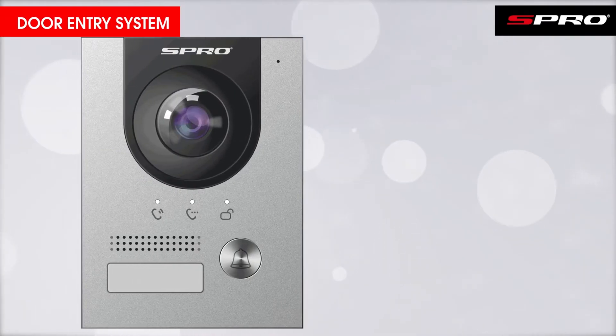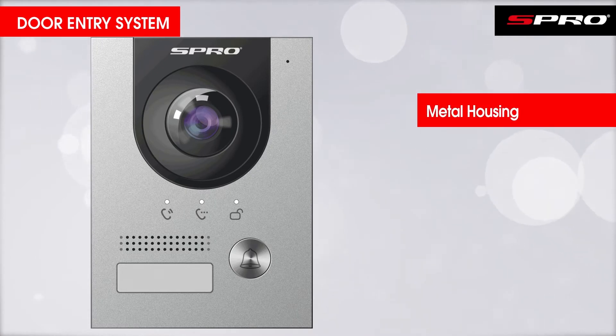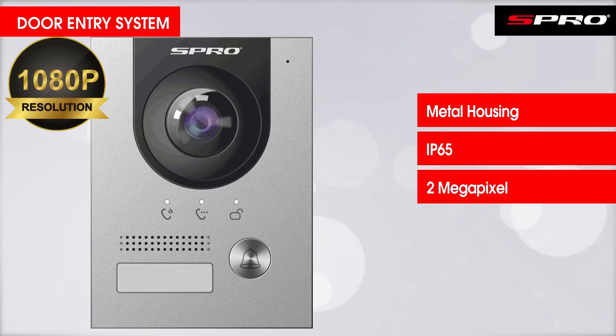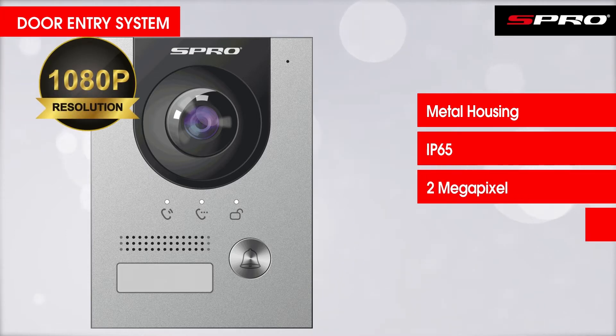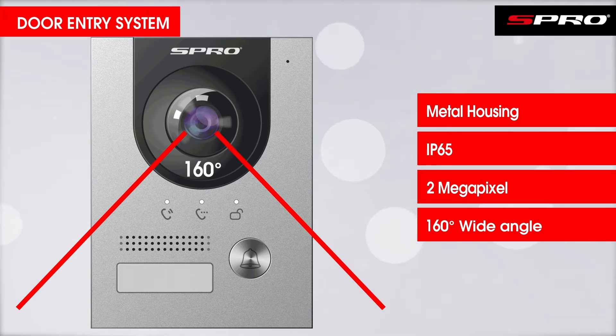Taking a closer look, the outdoor station is made of metal with anti-vandal protection and is IP65 rated, as it will be exposed to weather and potentially vandals. It has a two megapixel camera module fitted with a 160 degree wide-angle view, meaning that whether a visitor is standing particularly close or an unwanted visitor is attempting to hide out of view, you should always be able to see who is requesting entry.